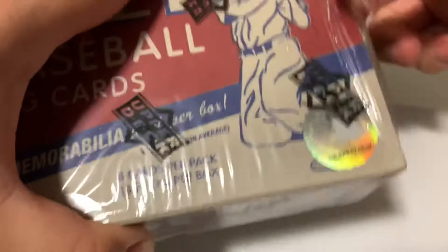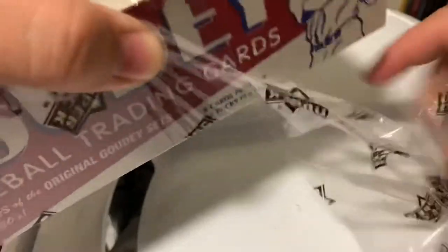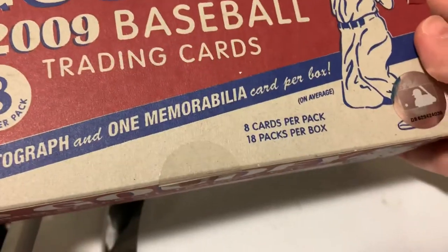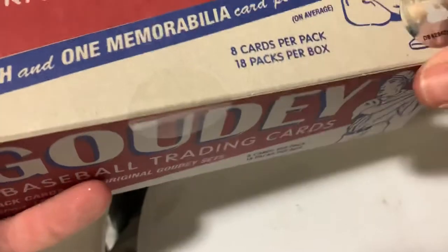I just saw this at my local comic shop, and I figured, hey, let's go ahead and break this open. I had picked up packs from an open box, and I liked what I saw, but I wanted to open a box for myself. And I am a big believer in freeing up those trapped cards inside the packs.